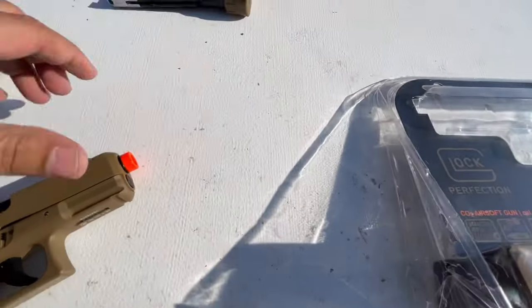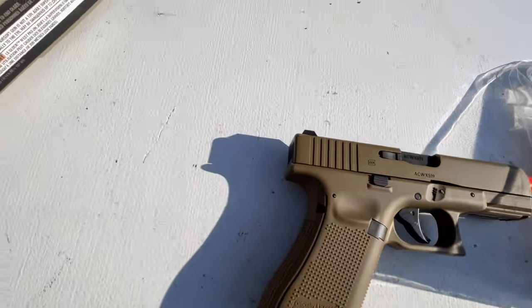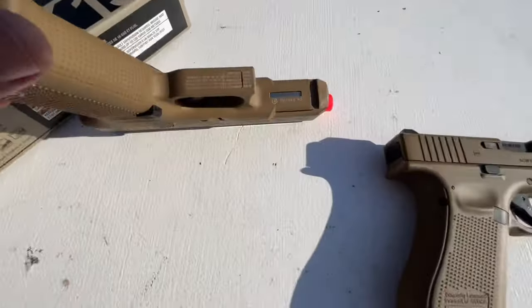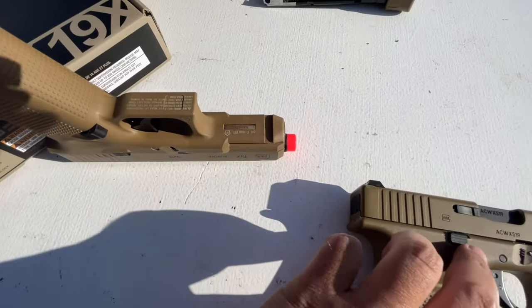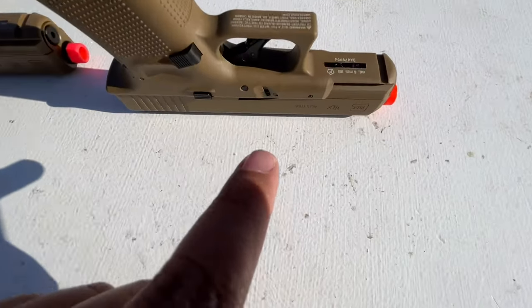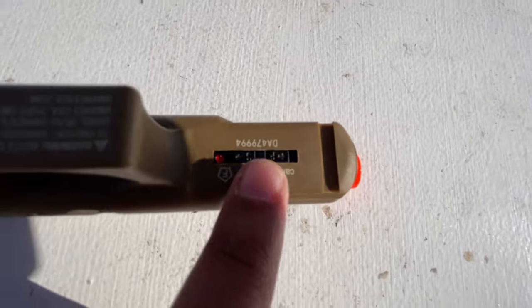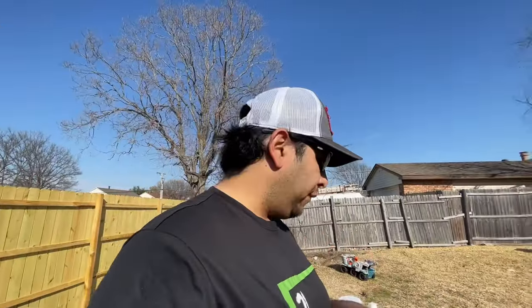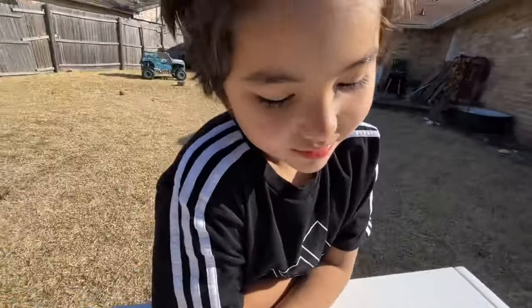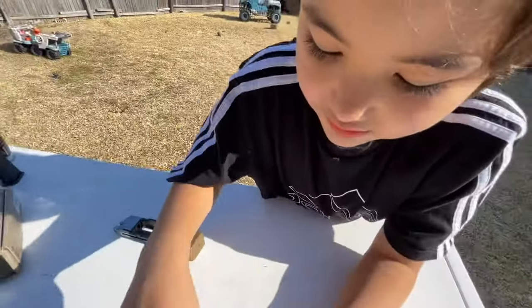Side by side — this is half blowback, this is full blowback. They both say officially licensed Glock products. Underneath you still have your tactical rail. On the half blowback model, the safety is actually located underneath this part right here, which is not a good spot because if you have an attachment like a flashlight covering it, there's no way you can take it off safety.